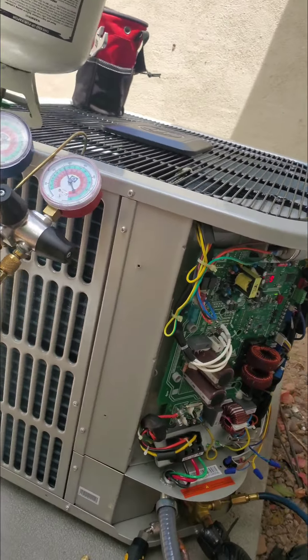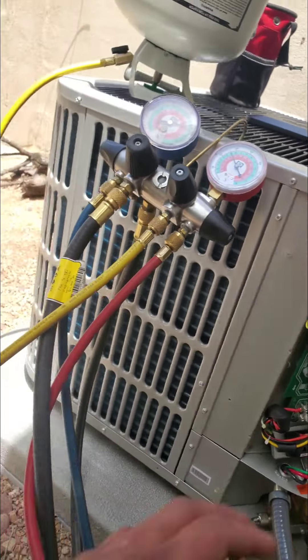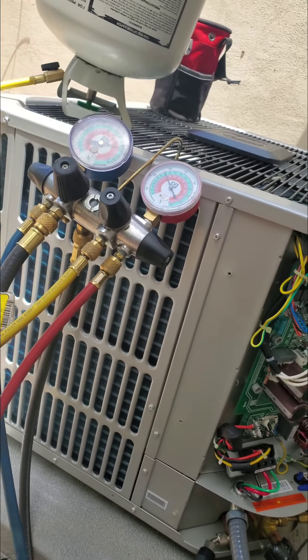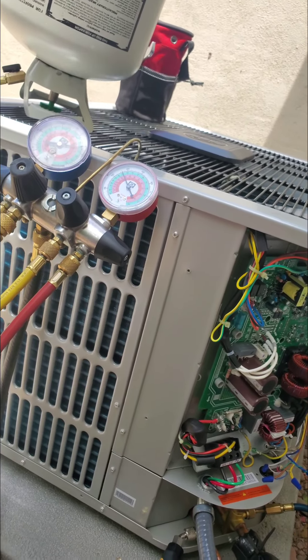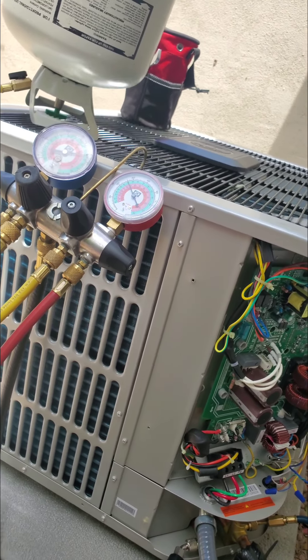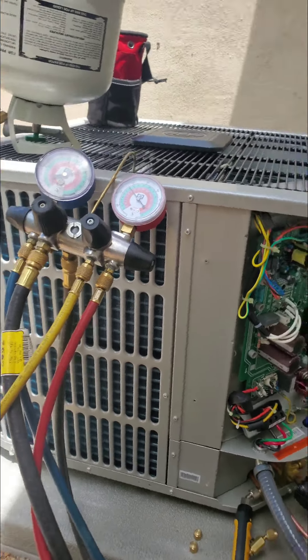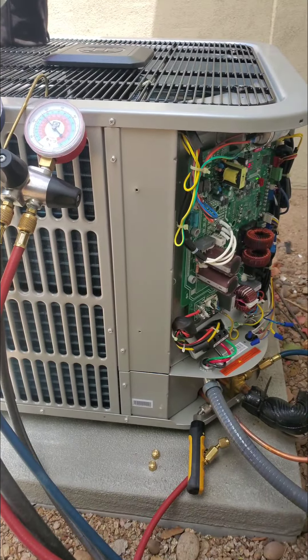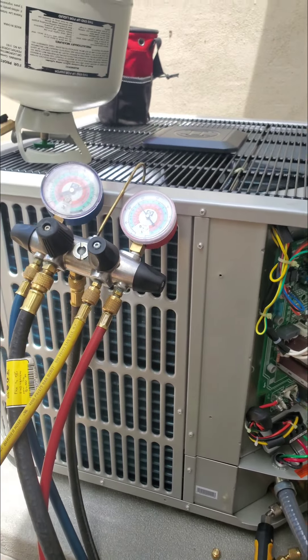I don't know if you can see that, but it says it's a sideways T and it says 29. After about 15 minutes, if that T is still there, it's supposed to be going into force mode. Now we can charge it to the sub-cooling that the manufacturer recommends.